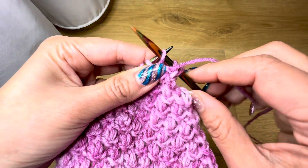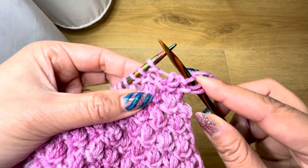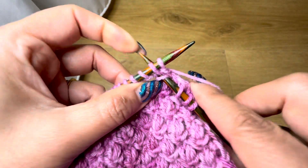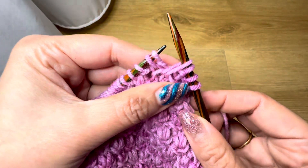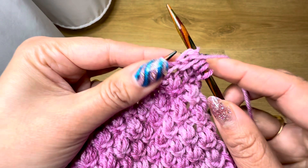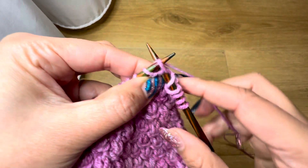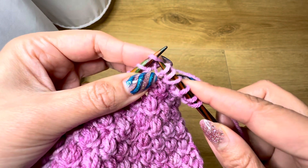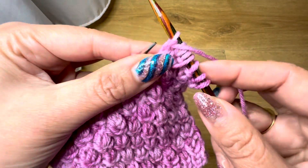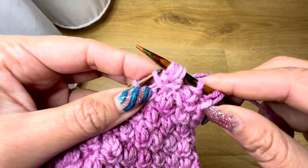The repeat is: purl one. We are going to insert the right needle two stitches below — one and two, two stitches below — draw a long stitch. Purl the next stitch. Now we are going to knit one stitch below. Slip the stitch as if to knit, purl the next stitch.